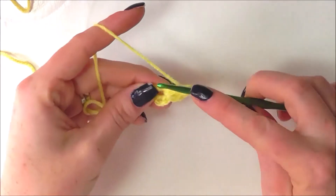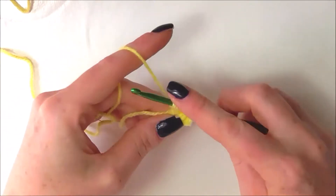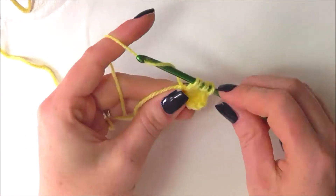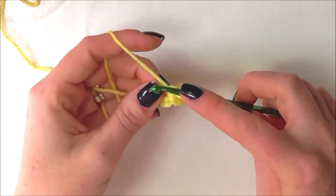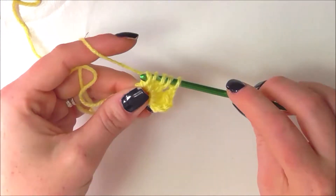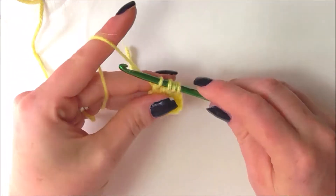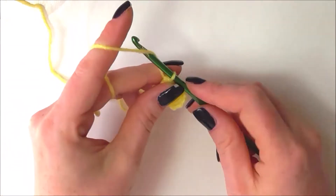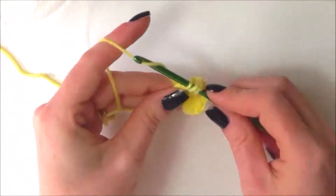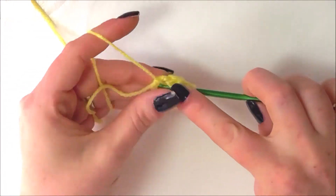Now I'm going to do a 3 double crochet cluster. Yarn over and insert hook into loop, yarn over pull through, yarn over pull through 2 loops on hook. Yarn over, insert hook into loop again, yarn over pull through, yarn over pull through 2 loops on hook. Yarn over again, insert into loop a third time, yarn over pull through, yarn over and pull through 2 loops, so we have 4 loops on our hook. Yarn over and pull through all 4 loops, then chain 2. That is our first 3 double crochet cluster and we're going to do this 3 more times, so we'll have a total of 5 double crochet clusters each followed by chain 2s.